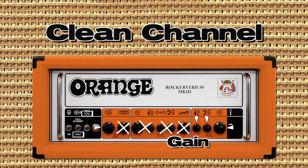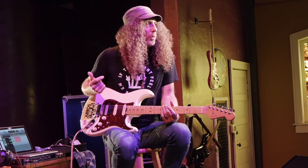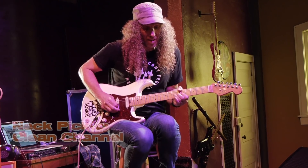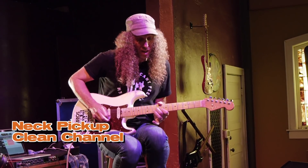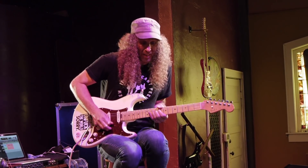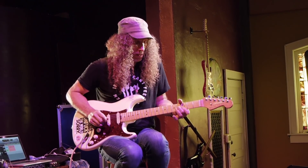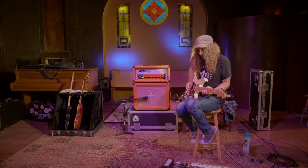Here's the clean sound through the clean channel. I've got it overdriven up to 3 o'clock over here. I've got the bass and treble on the clean channel set at zero, no reverb, and it's on the 35 watt setting. I didn't expect the Rock Reverb to have a traditional dirty blues sound, but it really has got that.